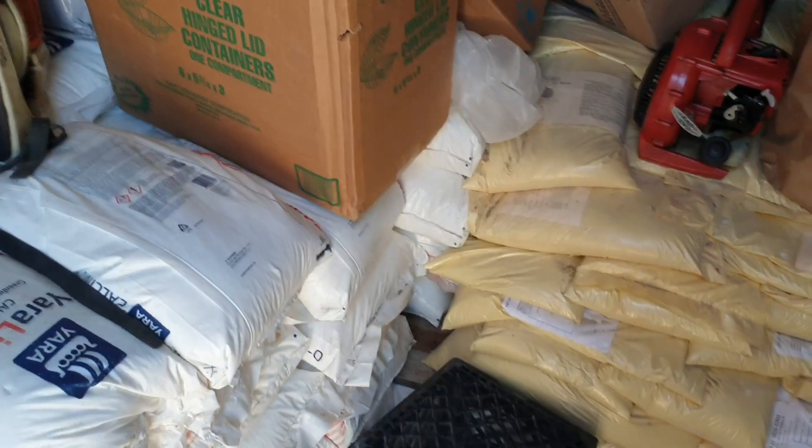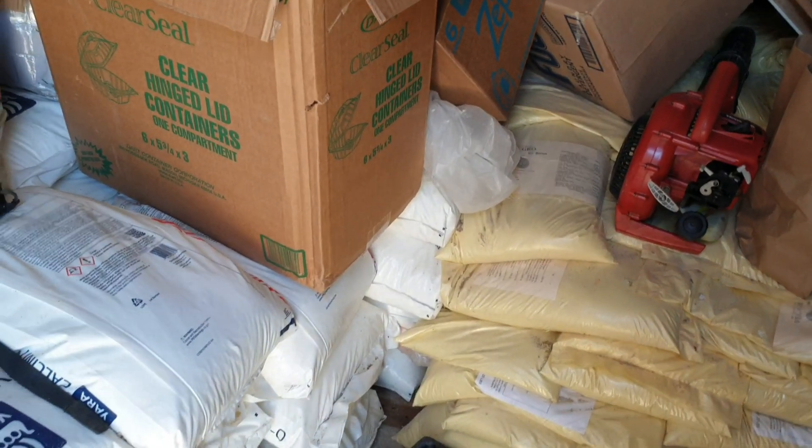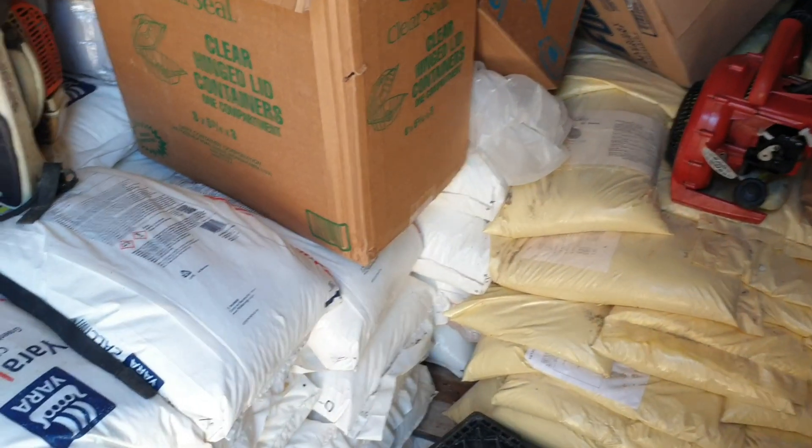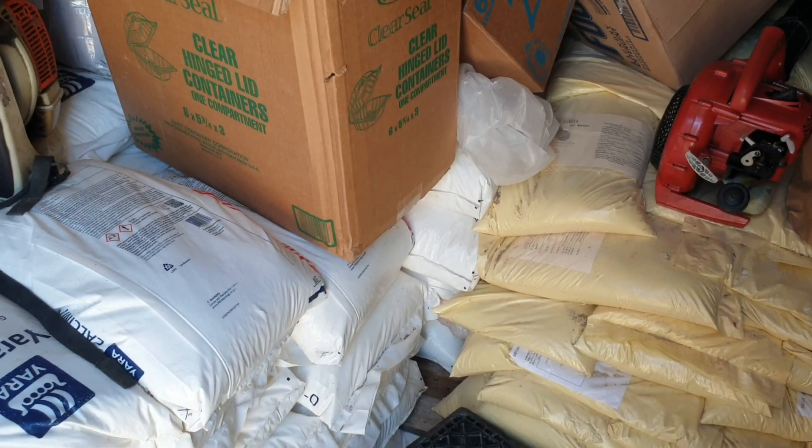Hello everyone, welcome back to another informative video. In this video I'm going to specifically answer a question asked by a viewer: how do you fertilize the mint? The mint in reference is the mint grown hydroponically.